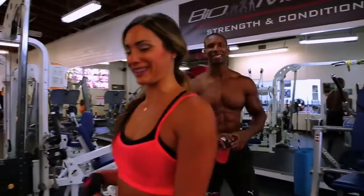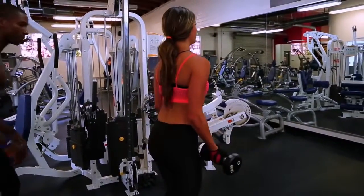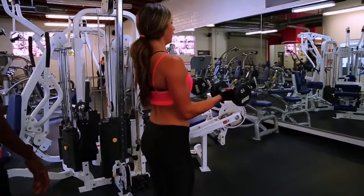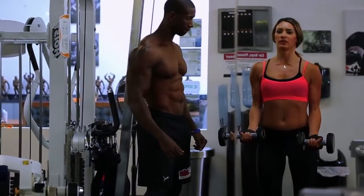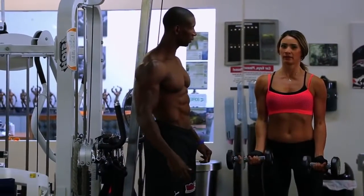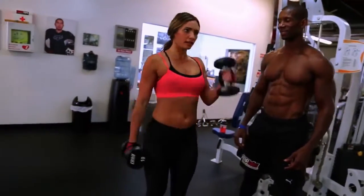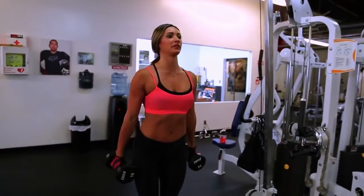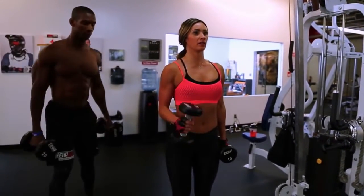Bikini season is coming — simple bicep curls here, slow release. I like to count three to four seconds on the way down — it gives a nice burn so you don't have to do as many reps. You're getting a combination of toning and lean muscle building. Exactly — and then reverse it into hammer curls. The important thing with hammer curls is don't swing — this doesn't do anything. Keep strict form.